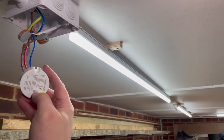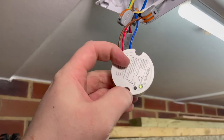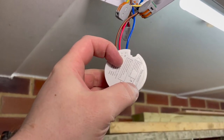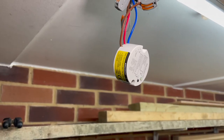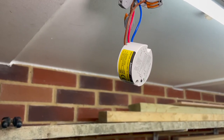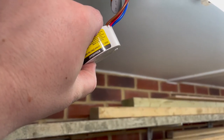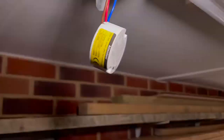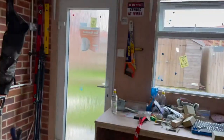So much brighter in here — so much better! To sync it, all you need to do is hold this little control button down for three seconds. When the light starts flashing, you go over to your switch and it should work. There you go — the lights are flicking on and off. Let's head over to the light switch.